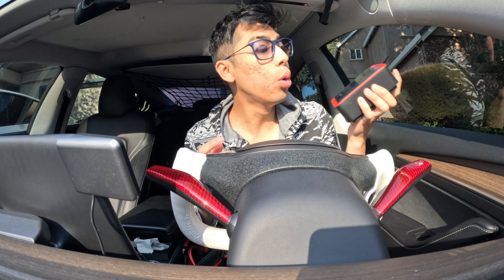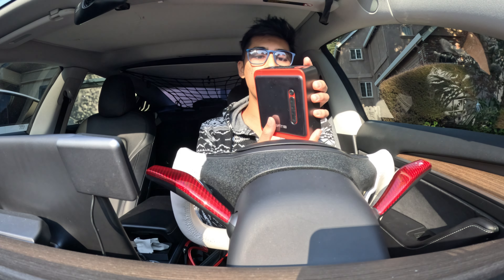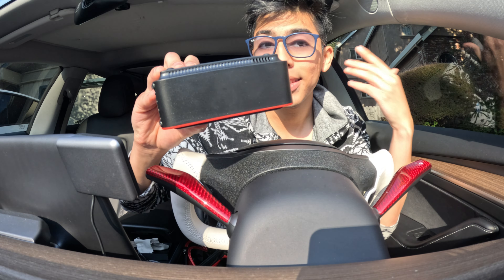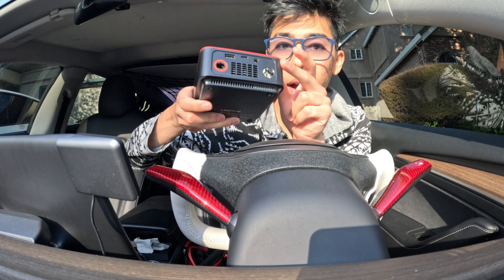The tire inflator itself is so small — it literally fits in the palm of my hands. This is what it looks like and I am loving it. On the back, you can see there's ventilation going all around the side so it doesn't overheat, and there's some on the side as well. On top of that, on the top, you have a flashlight.